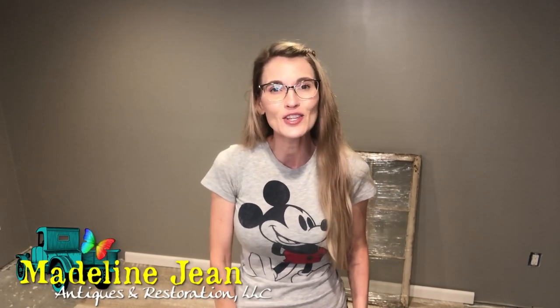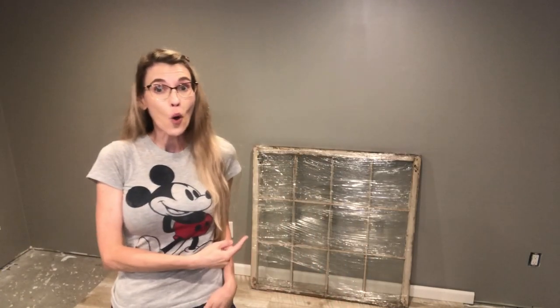Hi YouTube, it's Bethany from Madeline Jean Antiques and Restoration. In today's tutorial I'm going to show you how to repurpose an old antique window and turn it into a mirror. This is super easy - we don't need to break the window panes and put in a new mirror. I'm going to show you how to do it with a spray - we're going to make this glass turn into a mirror with just a spray.